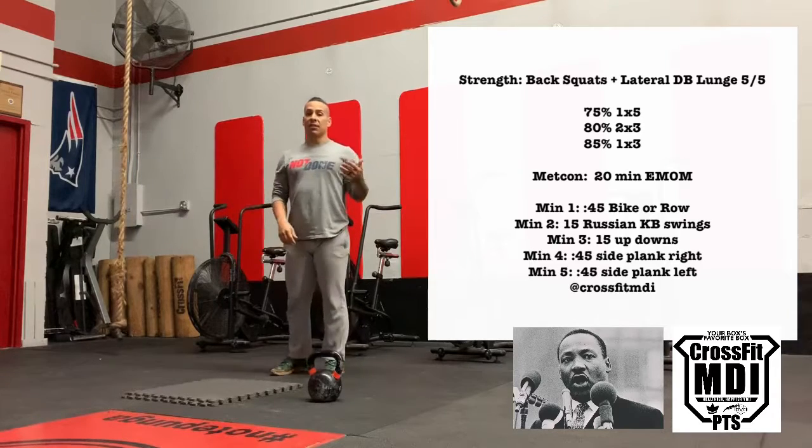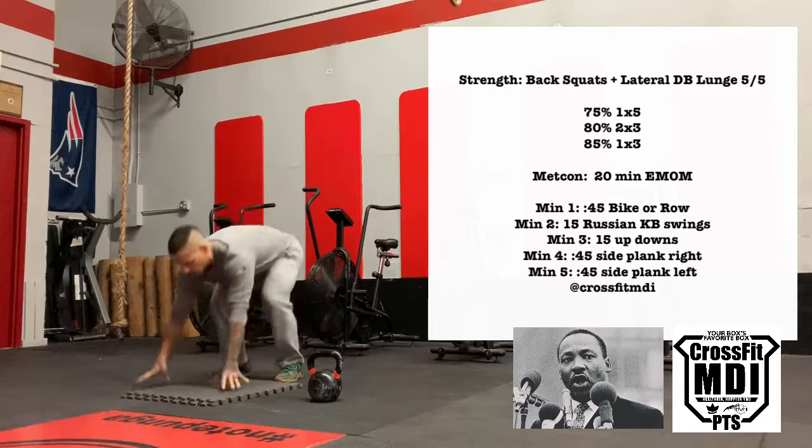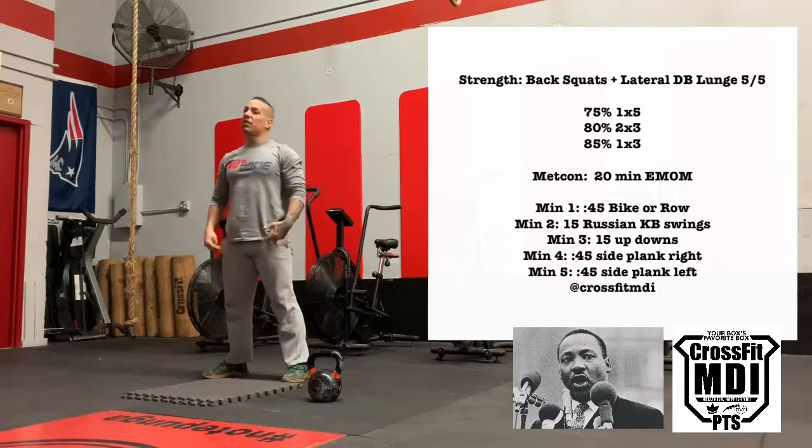Minute number three: up downs guys. It is a modified burpee, more of an MMA sprawl kind of thing. When you come up, feet up, hold the extension of the hip and knees at the top.